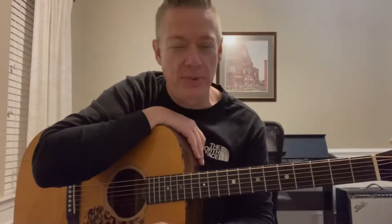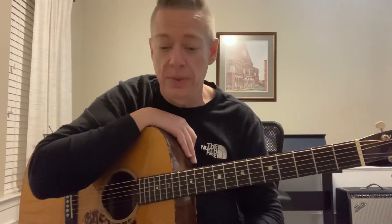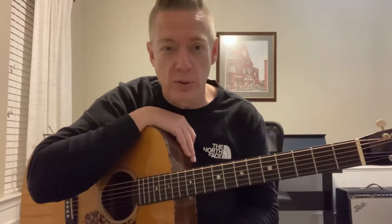Hey guys, hope everybody's having a good night. I wanted to hop on real quick to talk about something gear-related. I'm having trouble finding Elixirs — I've used Elixirs forever on acoustic and electric. I like how smooth they feel and I hate changing strings. I'm not sure what's going on, whether it's COVID-related or if Gore's not going to coat strings anymore.